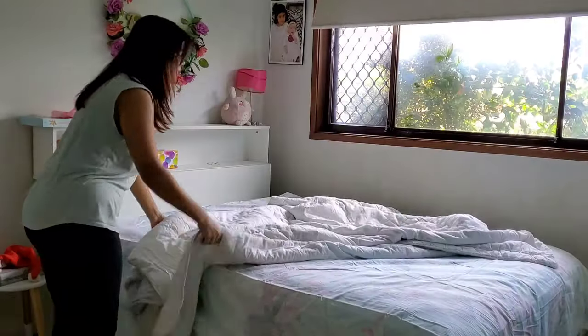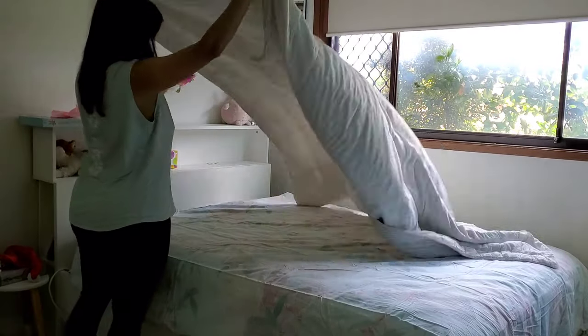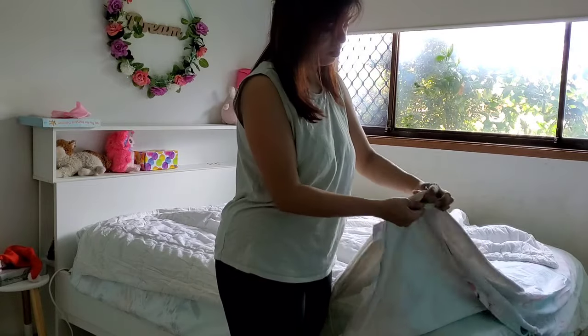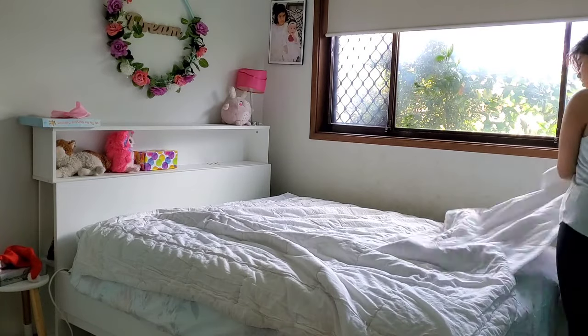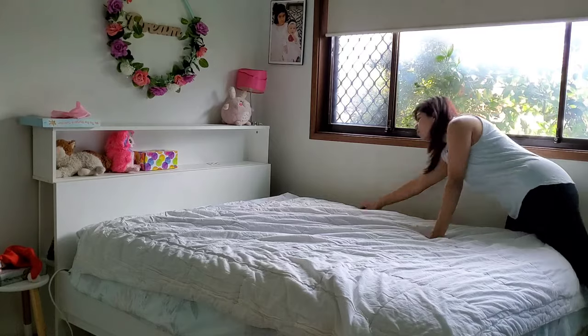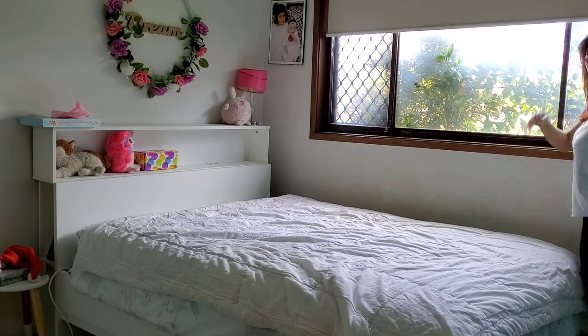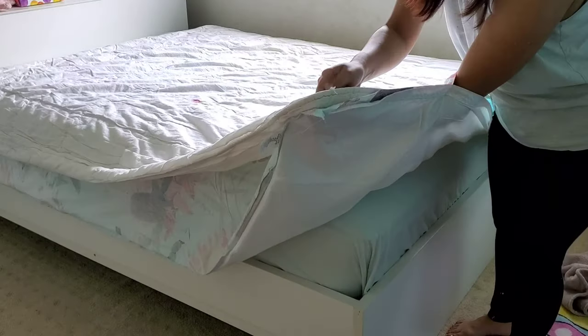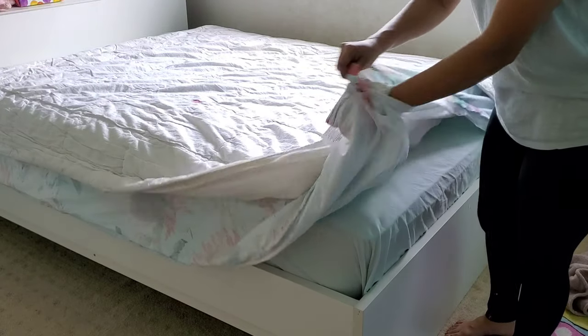Then I take my quilt and spread it on the quilt cover. I'm trying to make sure that I align all the corners of the quilt with the quilt cover and make sure it's spread out evenly. Once that is done, I put my hand inside the quilt cover and hold the quilt with it.